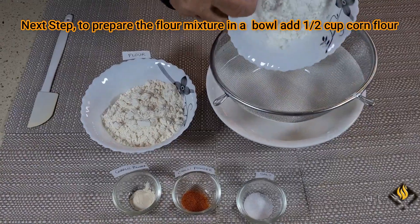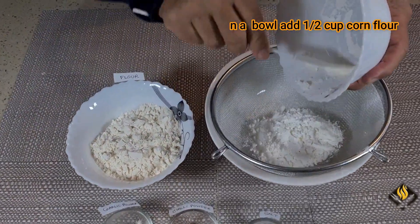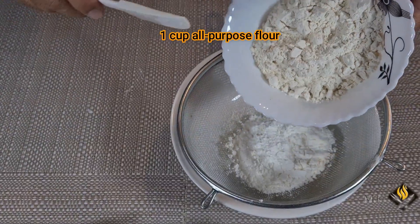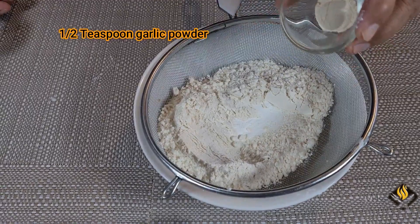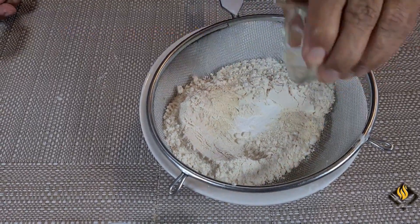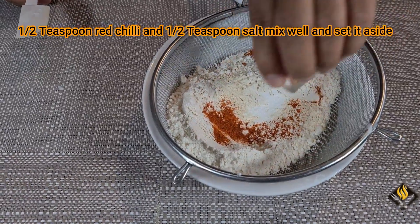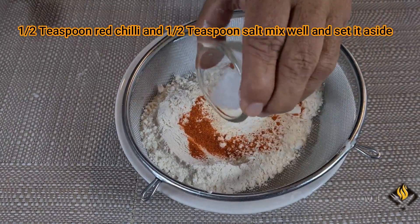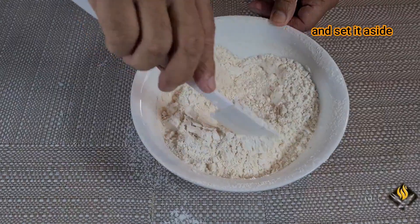Next step, prepare the flour mixture. In a bowl, add half cup corn flour, 1 cup all-purpose flour, half teaspoon garlic powder, half teaspoon red chili powder, and half teaspoon salt. Mix well and set it aside.